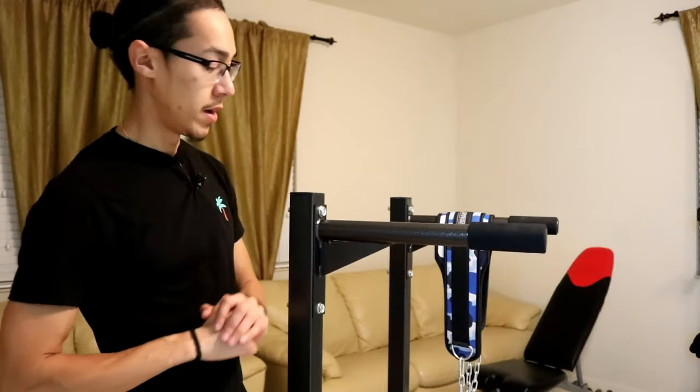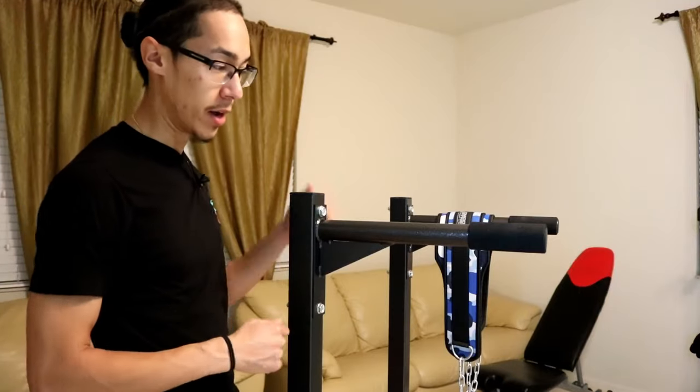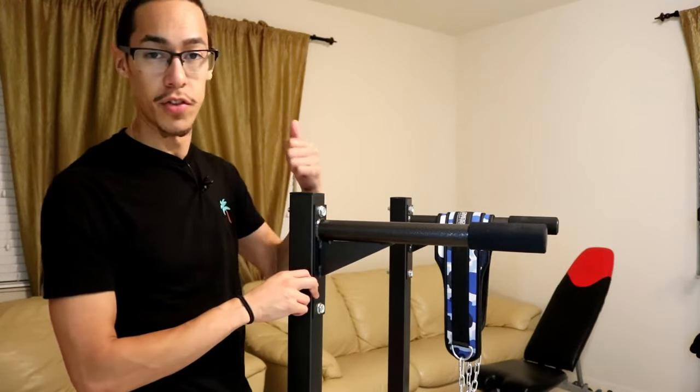What's up guys, Dennis here, hope you're doing good. On today's video I want to do a review of my new dope ass dip bar. Really quick, if you are in the market for a dip bar station for your gym or your home gym or something like that, there's a couple of things that you should consider.